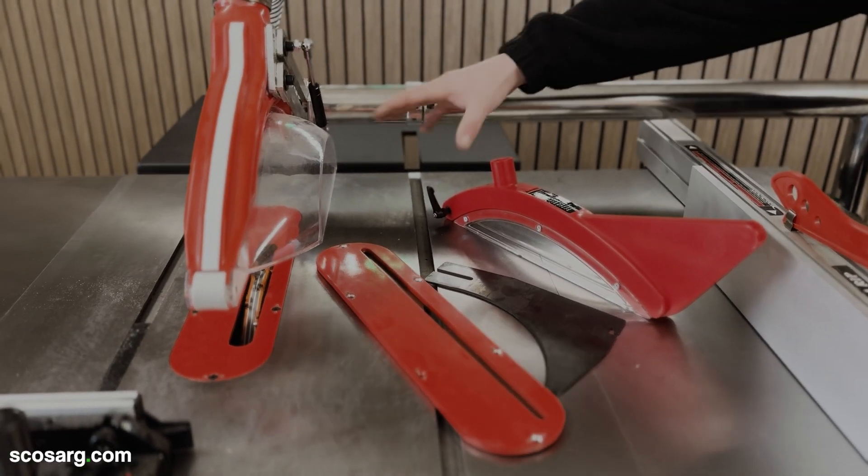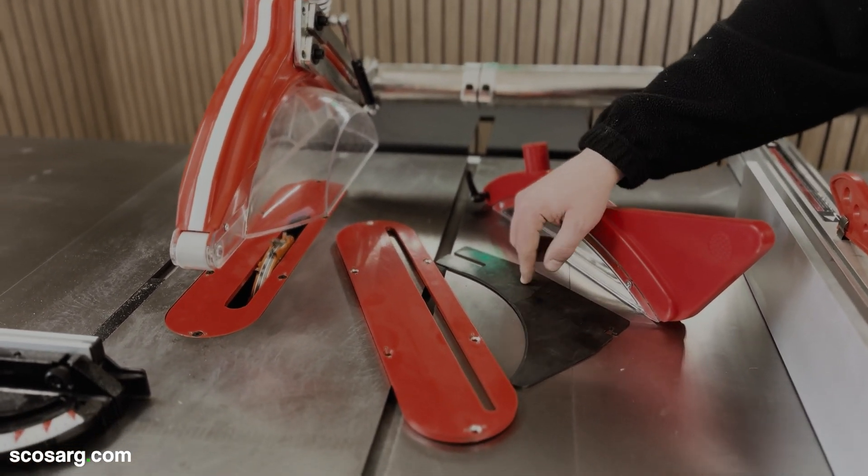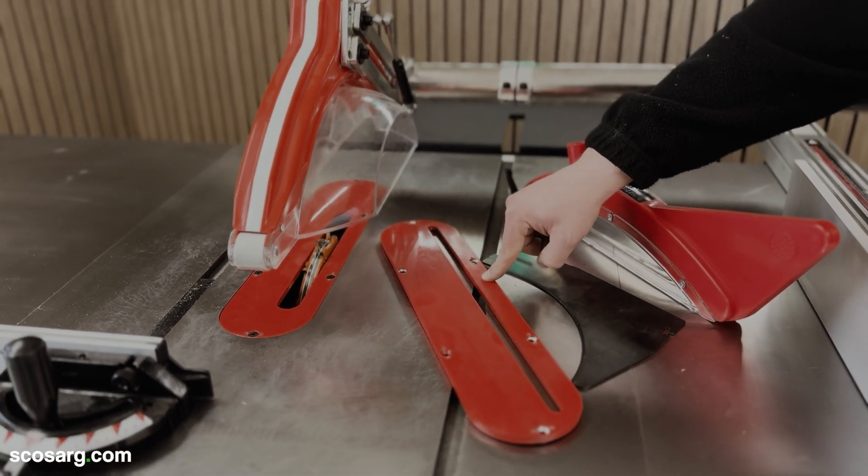The machine is supplied complete with the wide overhead saw guard, the narrow blade guard and riving knife, and a second blade insert for narrow blades.